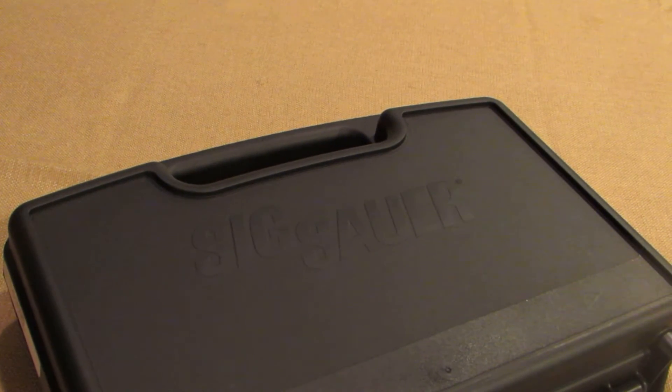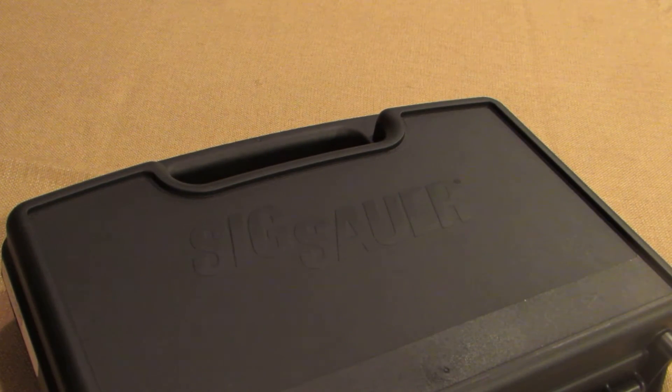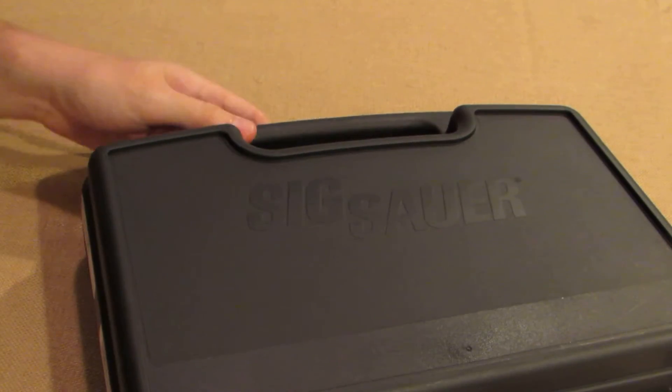This is going to be a short unboxing of my new purchase. It's a SIG 1911.